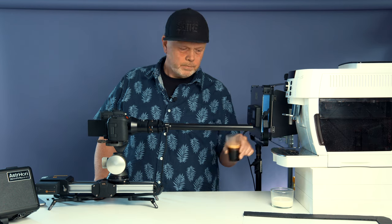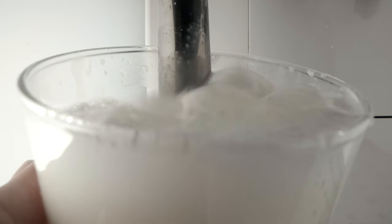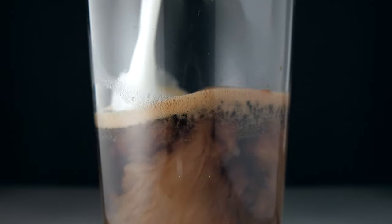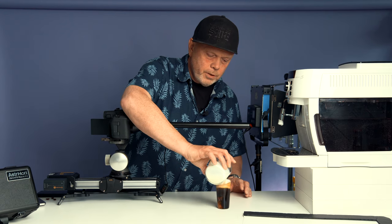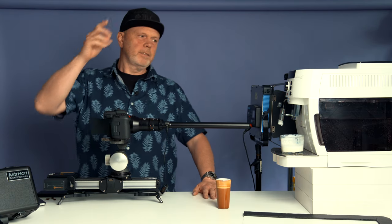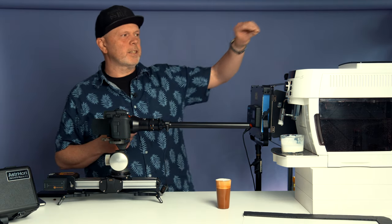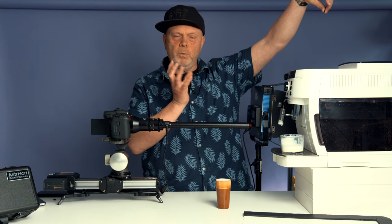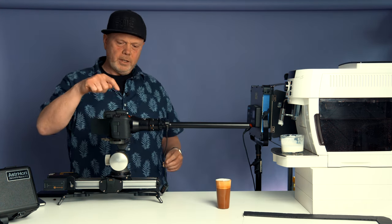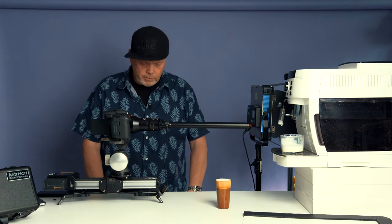Then I did the same thing with milk — slow motion with a black background, pouring milk into the cup, which looks really nice. For the beans shot, I wanted to film from the top while the beans were moving around, so I put the camera on a C-stand pointing down with the coffee machine on the floor and moved the lens down inside.